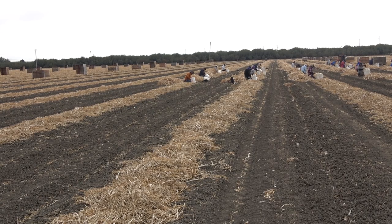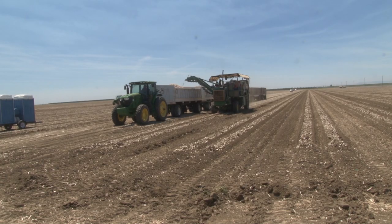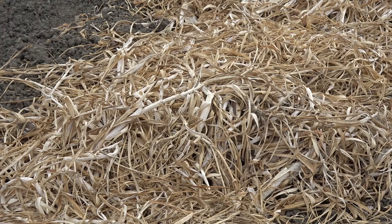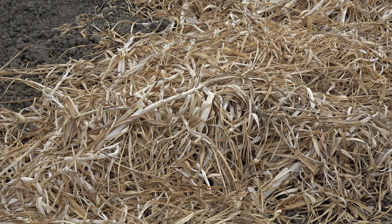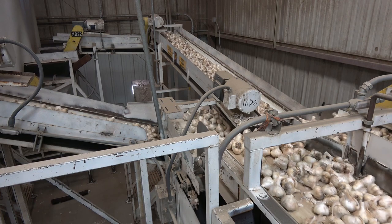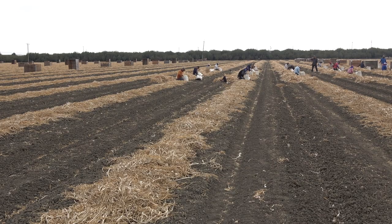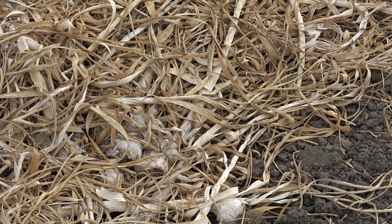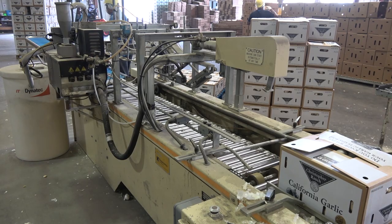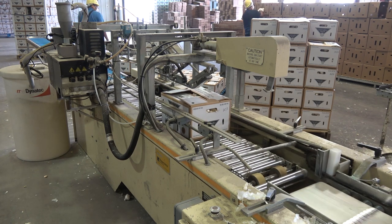The reason we use hand labor to harvest this garlic is that the equipment available to harvest garlic mechanically leaves a lot of dirt, a lot of stems, and a lot of extra cleaning once it gets to our home ranch, where we do the grading, sizing, and packing of the fresh garlic. So we still use labor, especially for garlic that is going to the fresh market — in other words, bulbs of garlic, bags of garlic, boxes of garlic being sold through the grocery stores and retail chains.